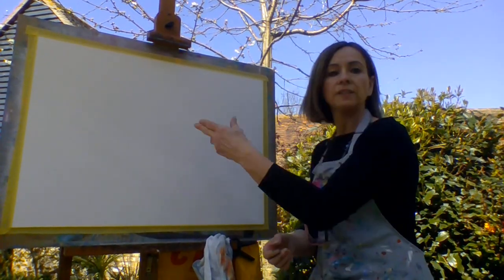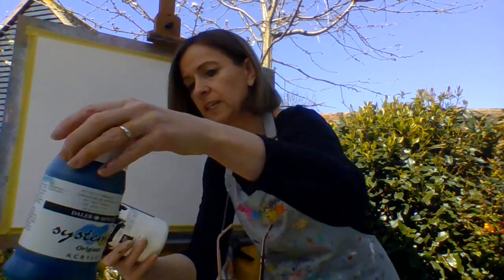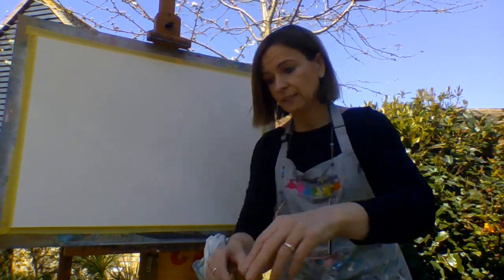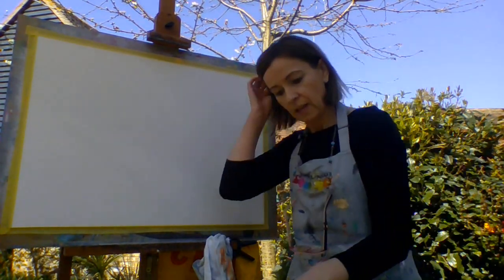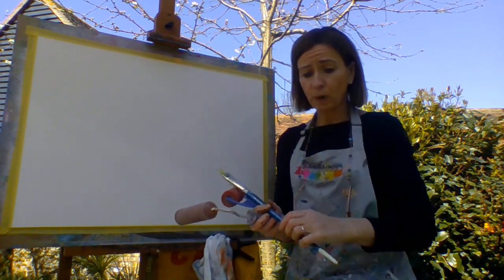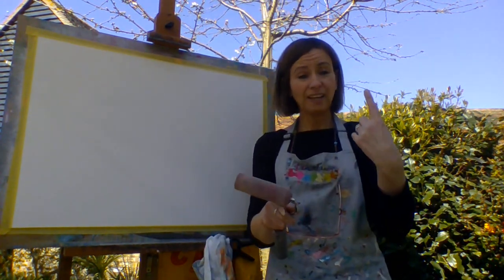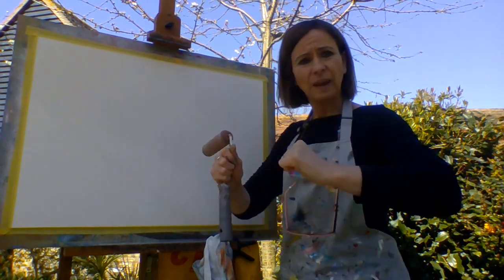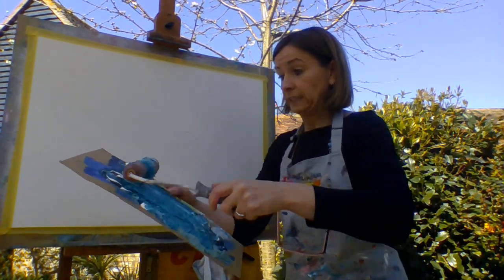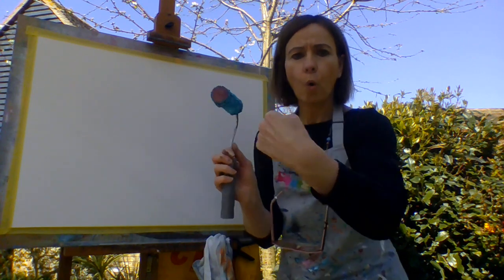First of all we're going to paint the canvas a lovely turquoise blue with some white paint mixed in. I'm using acrylic paints. You can use a brush but I like rollers because they're quick and they're good for big spaces. I've got my colour here and you want the paint all the way around the roller.